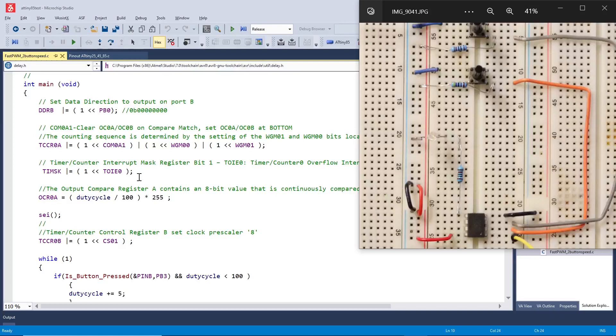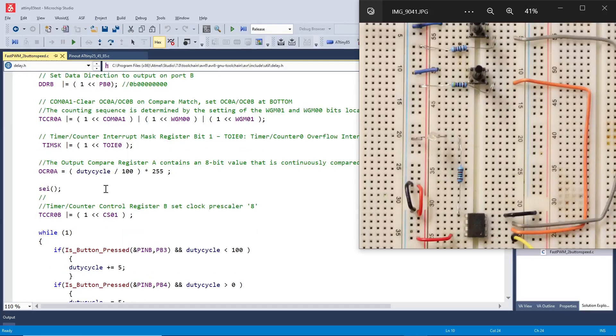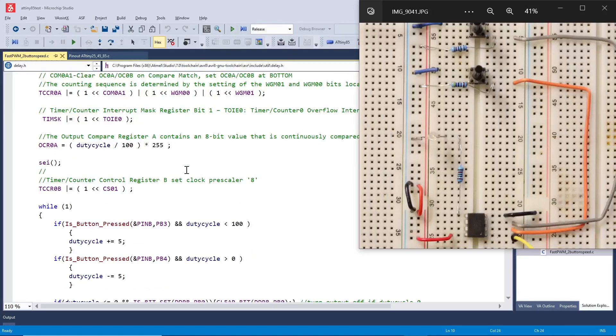Next we set the timer counter interrupt mask register bit 1 for the overflow interrupt. Then we set our output compare register, which contains an 8-bit value continuously compared against the timer counter — we divide our duty cycle by 100 and multiply by 255 to get a percentage. We enable interrupts, then set the timer control register B prescaler to 8 via CS01.